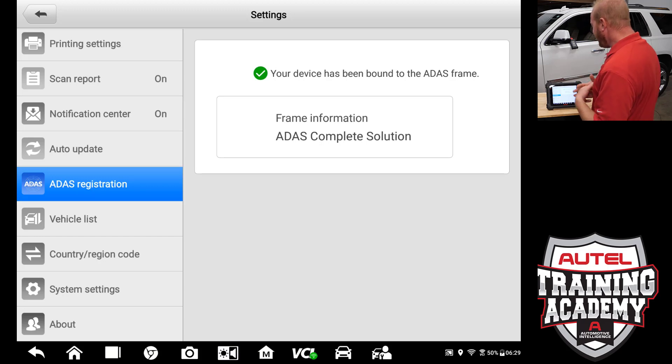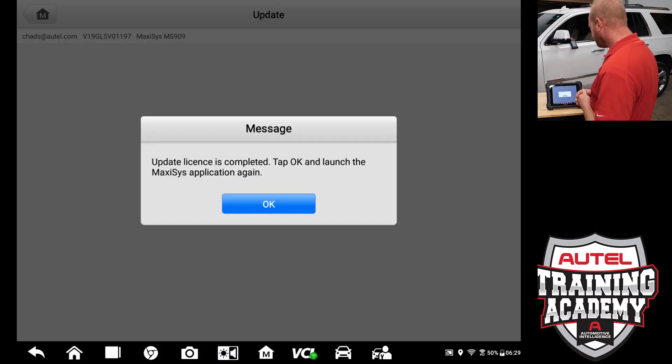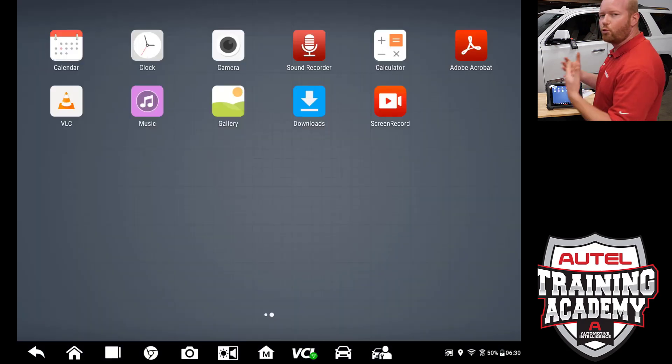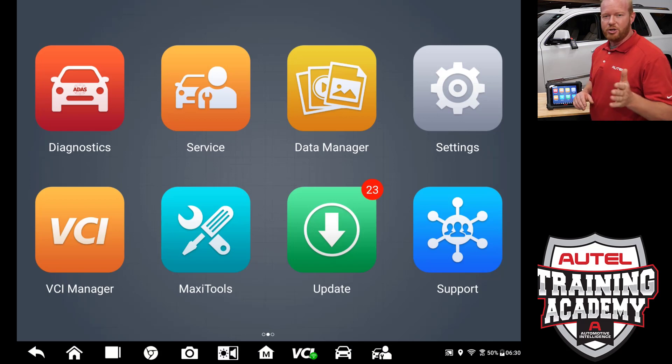Our next step, now that that has been added to the tool, is to do all the updates to get all that ADOS software. That is a simple process as well. We are going to go back to the main screen and go to the update screen. Once the update license is complete, tap OK to launch the MaxiSys application — it is going to reboot the MaxiSys application so we can do all the updates we need to. You will notice that our diagnostic image has changed and shows ADOS in the car, so now we have both diagnostics and ADOS software under that diagnostics icon.